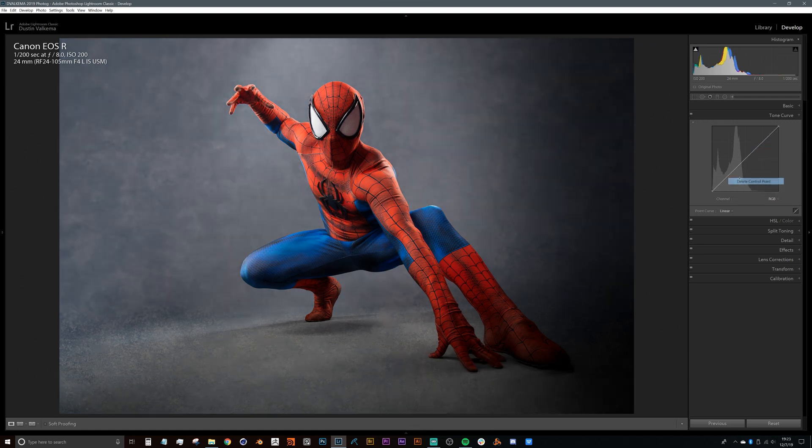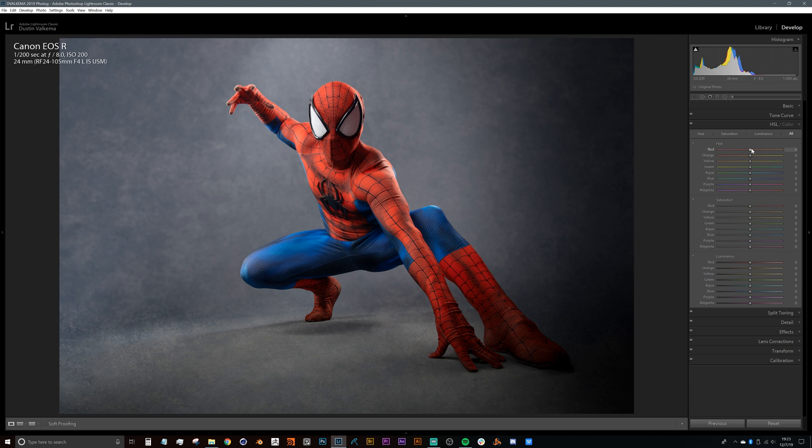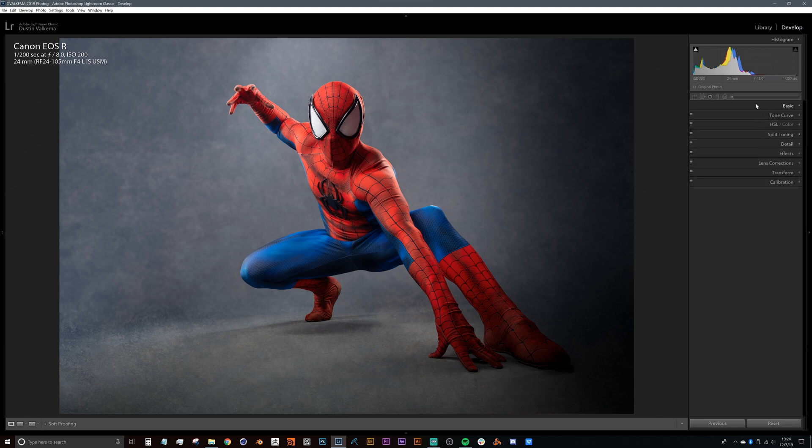Moving into Hue Saturation and Luminance — this is something I adjusted specifically for Spider-Man. We can bring the reds and change the hue to a little more on the red side, pump up saturation, add saturation to the blues for the legs, and the luminance for the red is something I played with — pulling that up slightly. At this point we can close the HSL tab.